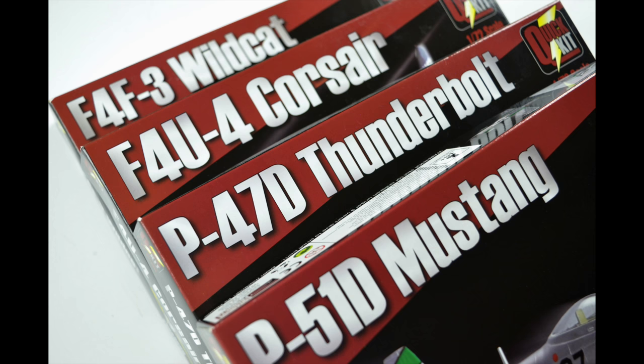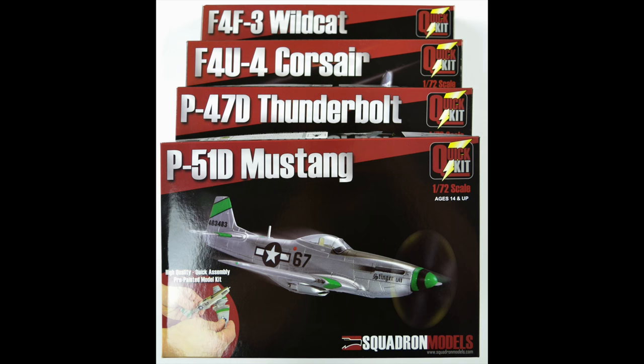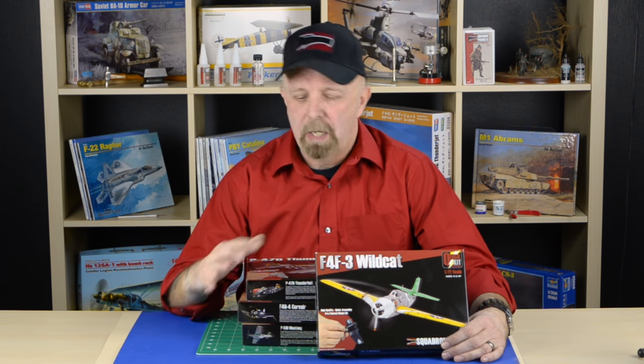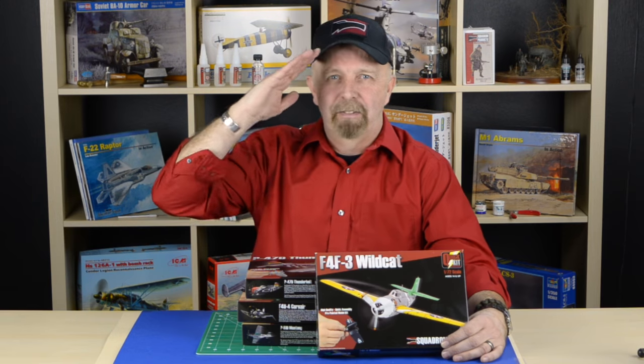These are absolutely gorgeous, and I'm definitely going to build a couple for myself. As I mentioned at the beginning of this video, this is a whole new line, exclusively pre-painted for Squadron models, and it takes pre-painted kits to a whole new level. Whether you're a novice or an experienced modeler, these will work for you. You can also build these kits with the landing gear extended or retracted. To get one or all four for your collection, go to our website at squadron.com. That's it for now — Jeff Vee here, signing off.